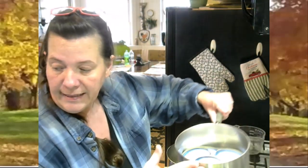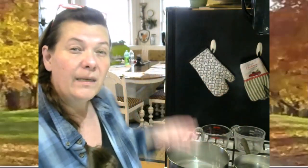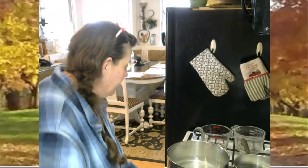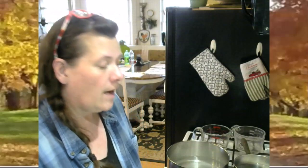I also have my lids and rings in a pan of water and I want to get those heated up. Remember, we're heating up our jars because we want everything hot. So while my jars are heating and my brine is coming to a boil, I also want to heat my lids and my rings. With your canning lids, you never want to boil them — just get them good and hot.